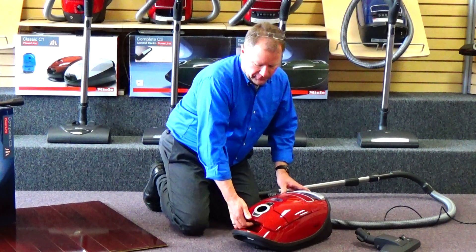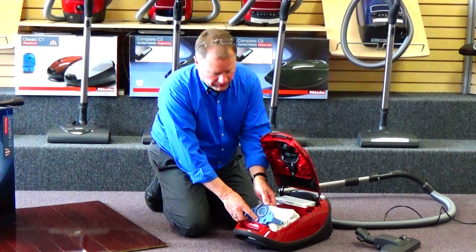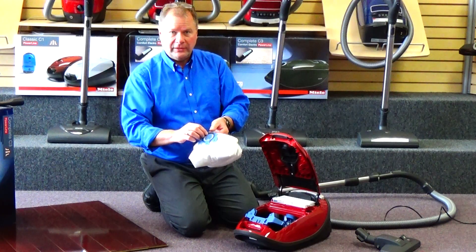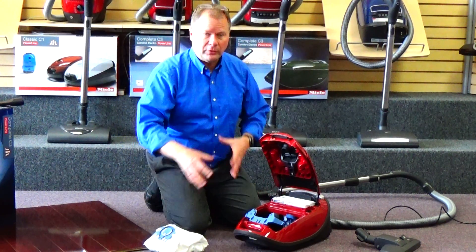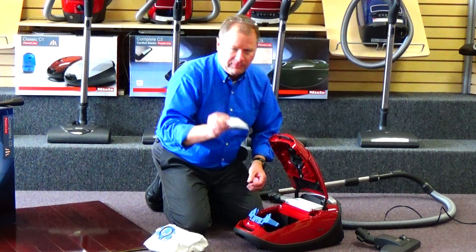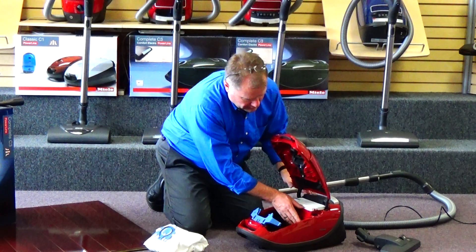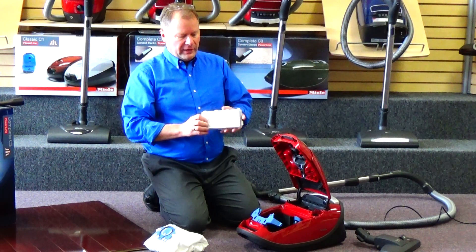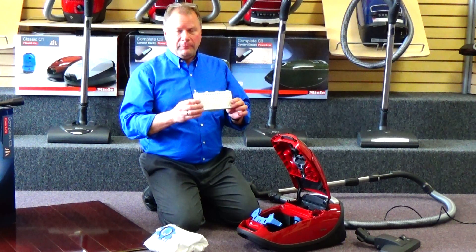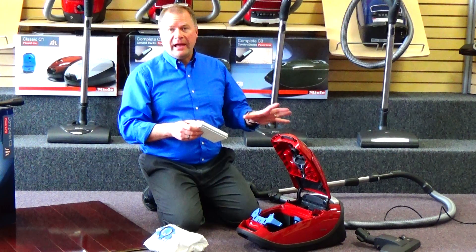The vacuum bag — simply lift the little lid here. It's their largest vacuum bag available, and it comes out very easy. It's got a self-sealing locking door to keep all the dust, dirt, and contaminants enclosed in the bag so you're not exposed to it. We have a pre-motor filter, which is more of a safety filter in case there's a malfunction with the bag. And then a sealed HEPA filter with a seal all the way around it, so when you lock it into the machine, the air has to go through this HEPA filter — it can't escape anywhere else — keeping the air that comes out of the vacuum ultra-clean.